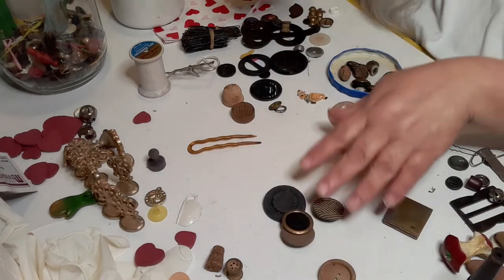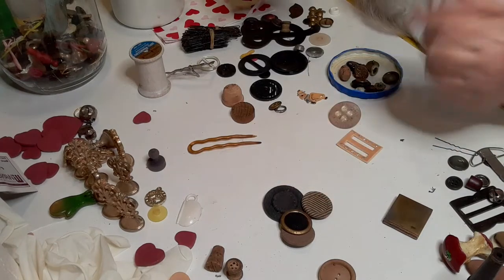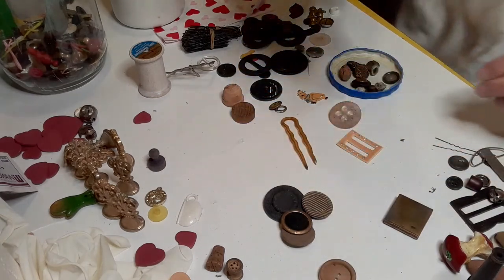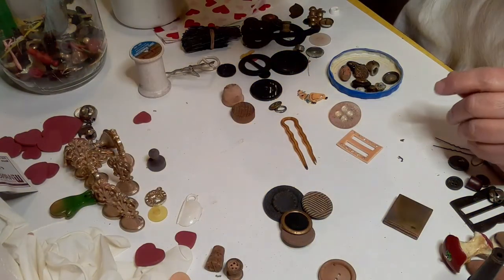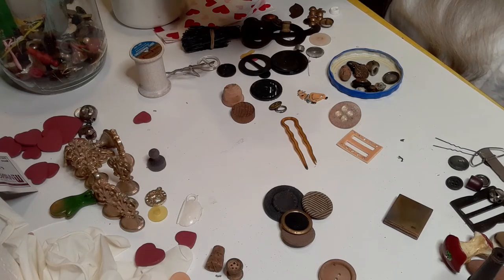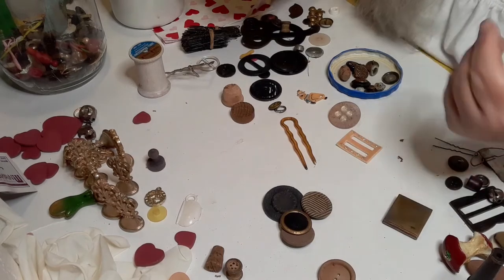If you have a lot of cloth covered buttons, a whole bunch, you can maybe make ten or fifteen dollars on a lot. The same with vintage hair picks — be careful because people are putting 'vintage' in listings and they are brand new. However, I did find a pretty antique Chinese jade and 925 sterling silver hair pin that sold for sixty-six dollars with free shipping from China.